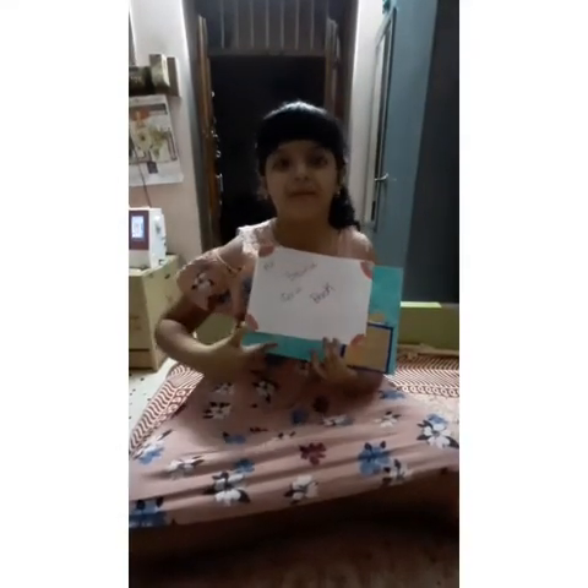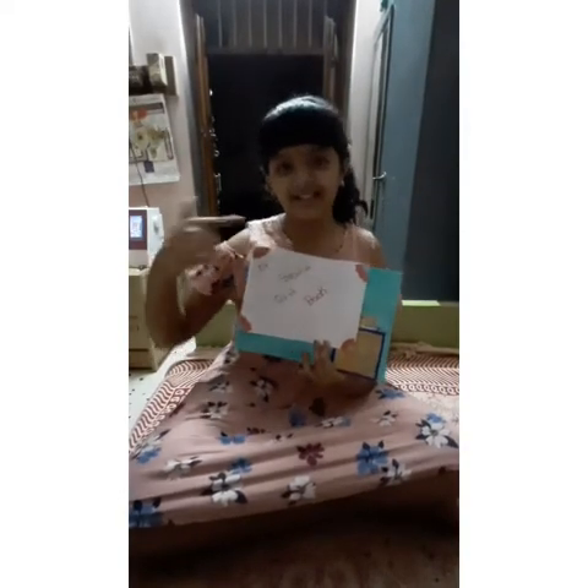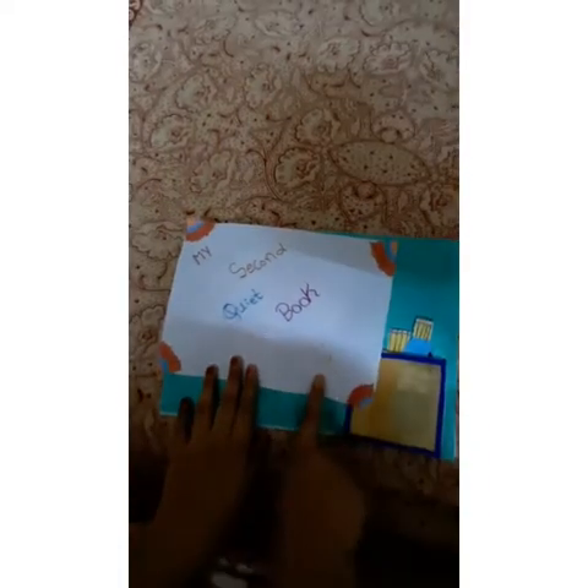Hey guys, this is my second quiet book made with paper. Let's start to play with this quiet book. My second quiet book, Smiley.